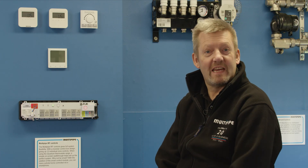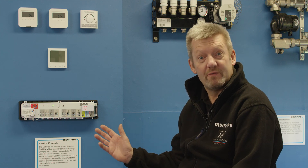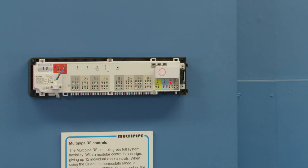Hi, I'm Martin from MultiPipe and today we're going to talk about how to pair thermostats on the MultiPipe RF system. We're working with quantum digital thermostats today and a multi-zone controller.